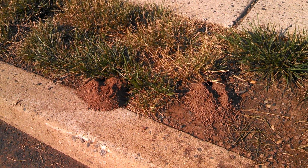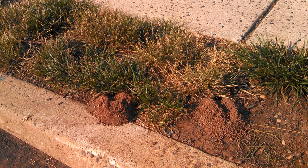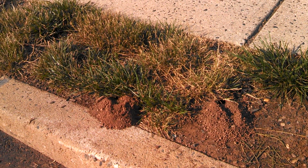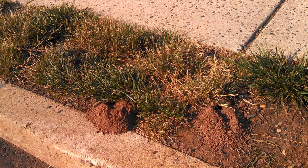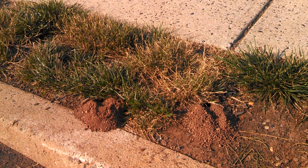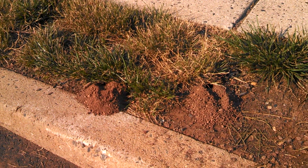Standing in front of active cicada killer wasp burrows. They dig out these burrows, they lay an egg, they go out hunt and kill a cicada, stuff it in the hole so when the egg hatches it has something to eat, and they emerge next spring or summer.